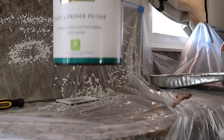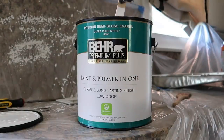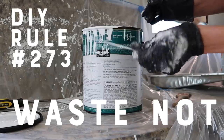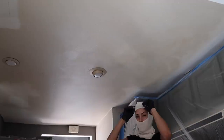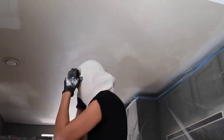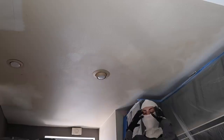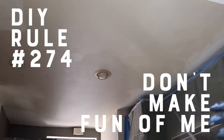After the wall texture and joint compound were completely dry, I came in with the semi-gloss ultra pure white by Behr, which you can just pick up in the paint section at Home Depot — you don't have to have it mixed or anything. I need to put this on... I don't want to get paint everywhere, so I'm putting on long sleeves, a mask, and glasses. Don't make fun of me — you would do it too.